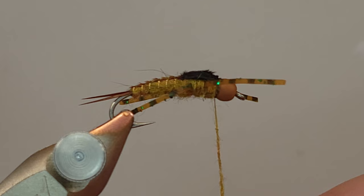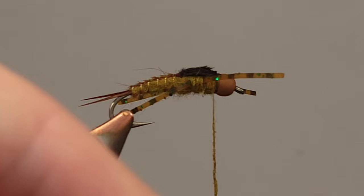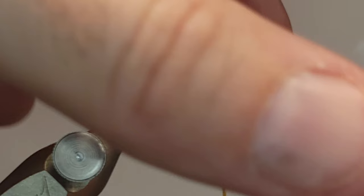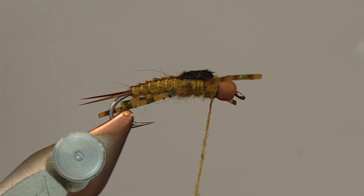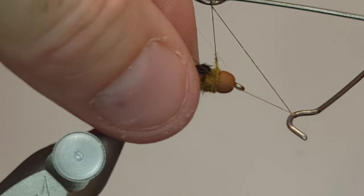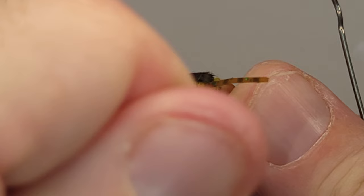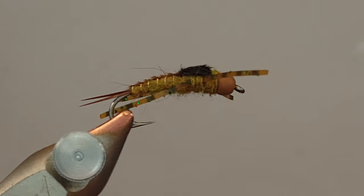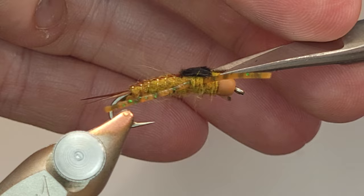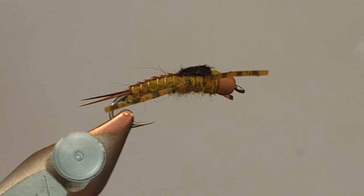I'm going to take a tiny bit of dubbing - I'm basically at the whip finish step, but I want to make sure this is dubbed all the way to the bead. I don't want that thread gap there; I want to cover it with a couple of loose wraps. Then I'll get my whip finish tool and cover that with the first couple turns of my whip finish. Part of the reason I use a thread like Vivus is the strength allows you to really winch down on that knot - it slips in behind the bead and you won't see it at all. That's why I make sure whatever thread I'm using on a beaded nymph is really strong for that last step.